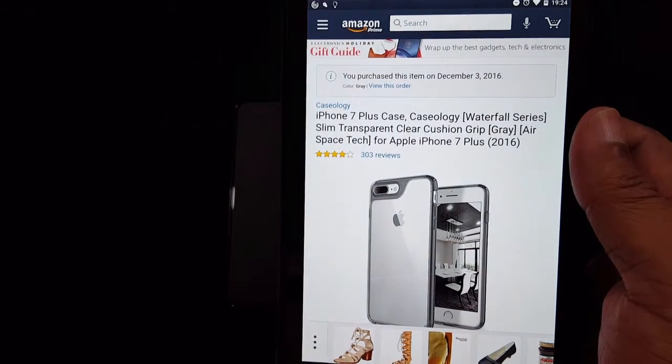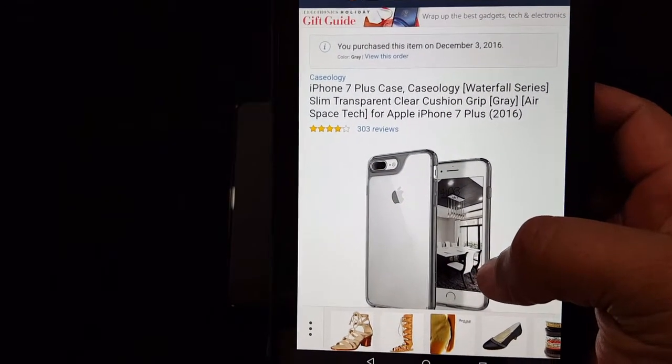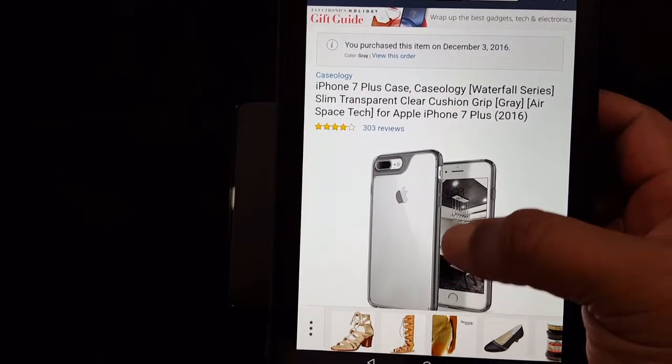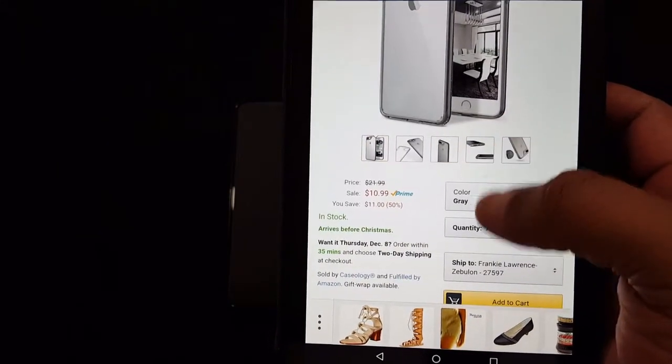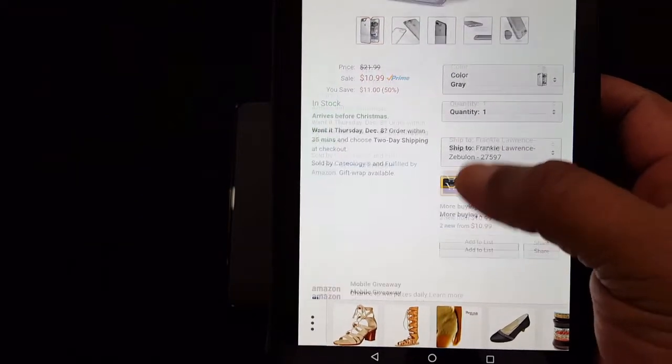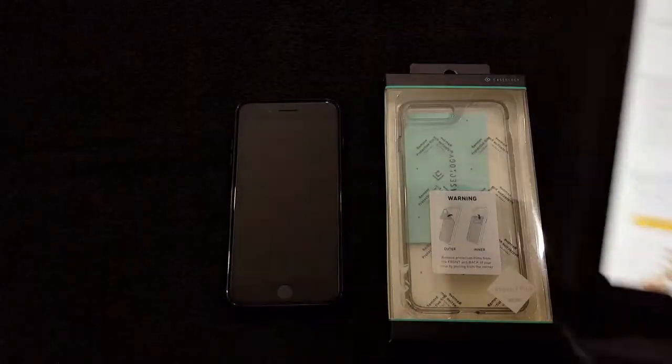You can get it from Amazon — iPhone 7 Plus Caseology Waterfall Series, slim transparent, cushion grip, AirSpace tech, and it's $10.99. I like to keep them inexpensive. It's slim, offers good protection and good grip.